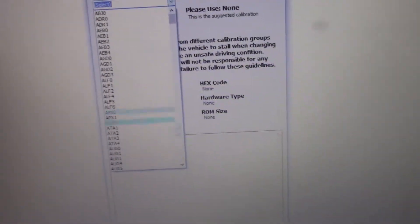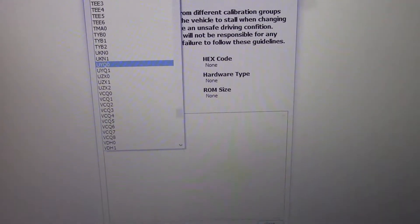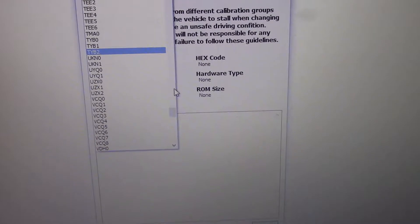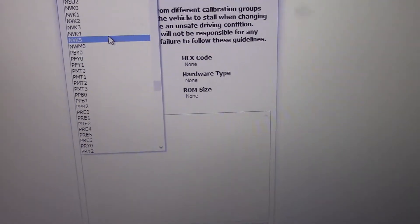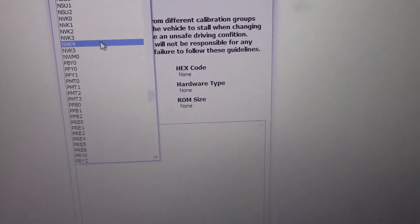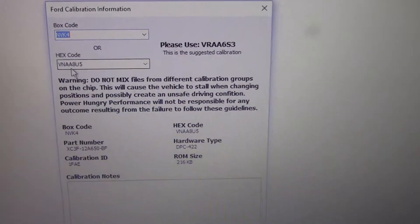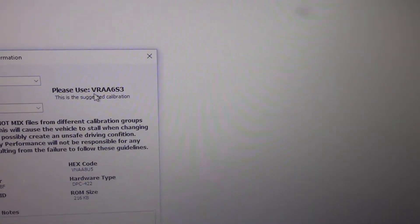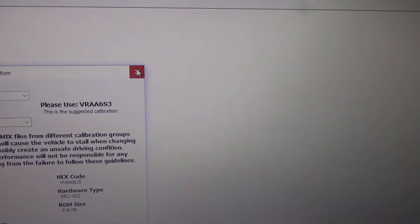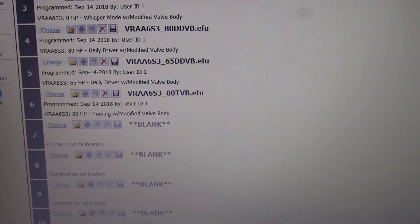I used the dropdown and selected NVK4, so we scroll down to the N's. NVK4 tells me the hex code is VNAA8U5, but the suggested calibration to use is VRAA6S3. So when I do my programming, that's what I want to find — VRAA6S3. Over here it shows my 15 different possible programs.